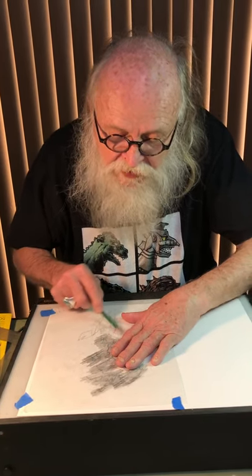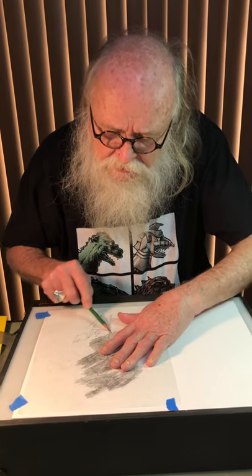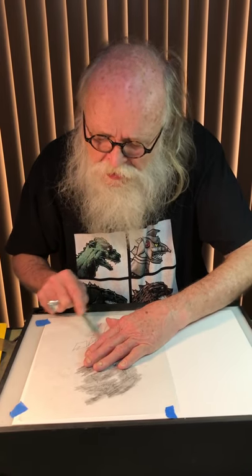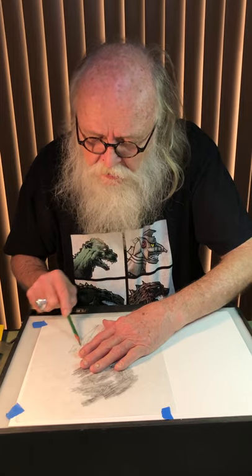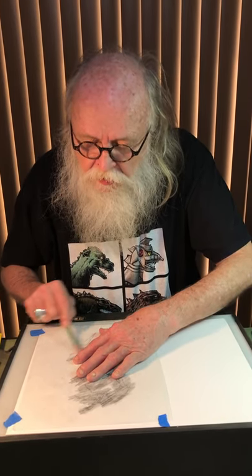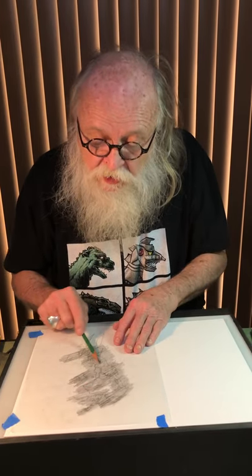That's the prep work. All art is prep work and execution — prep work and execution. I don't care what it is that you're making, that could be sculptural, anything, but the prep is really important, particularly in design.